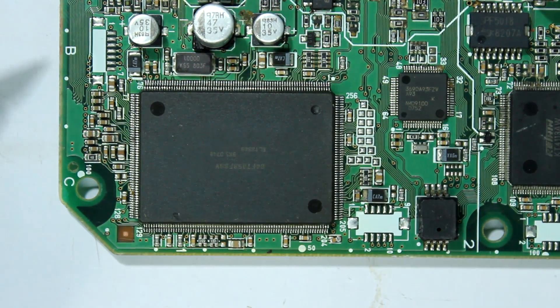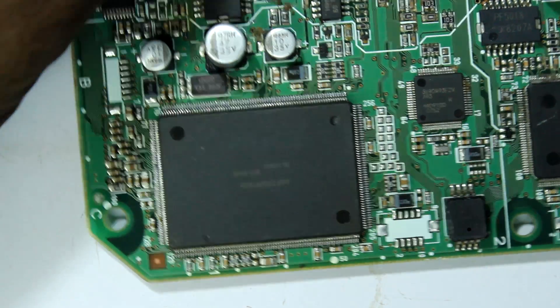Hey guys, welcome to this video. In this video I am going to show you a step by step process on how to remove and solder an SMD processor.